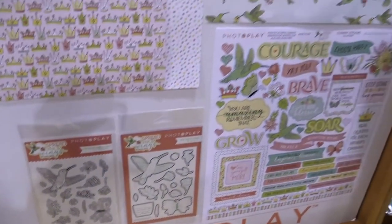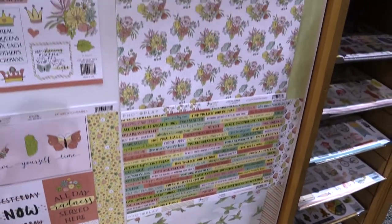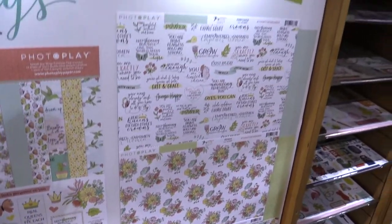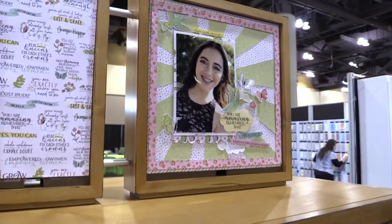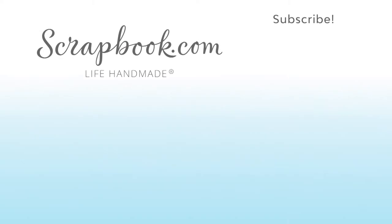We'll work on your cards, your layouts, and all of those good things, and then we'll end by looking at this beautiful layout that was made with this new line, Spread Your Wings, from Photo Play Paper.